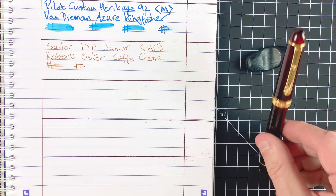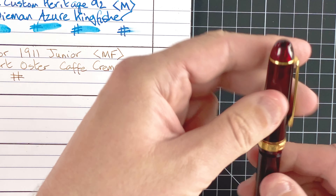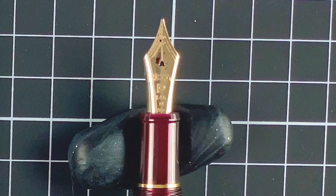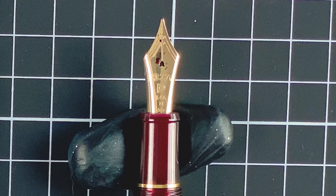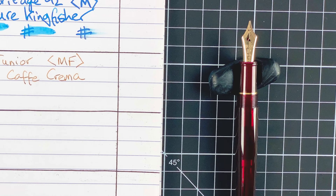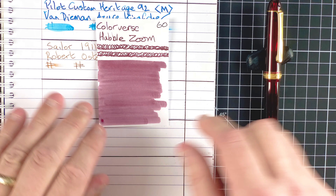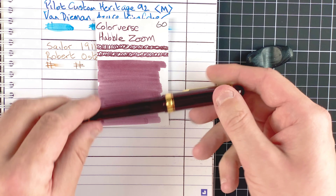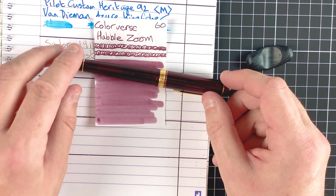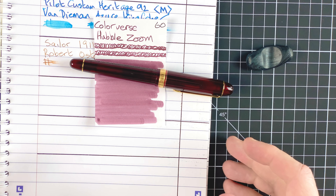My fifth pen is another Japanese pen, from Platinum — the Platinum 3776 Century in Burgoyne. Beautiful colouring, and this one has a gold nib again, so I've got two gold nibs to compare against each other as well as the steel Japanese nib — quite an interesting showdown. The ink is by Colorverse and it's called Hubble Zoom. When I look at the pen with this ink, the colour really seems to match the pen — I think it's a really good match.